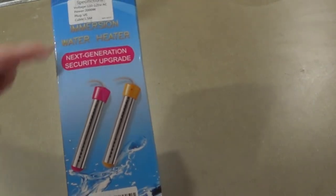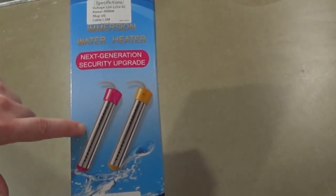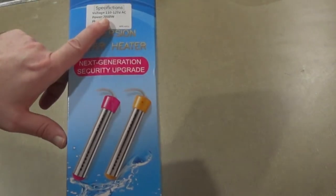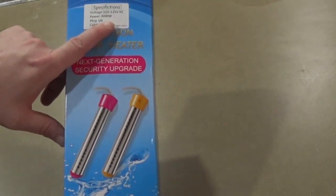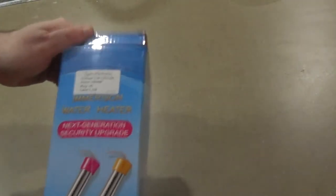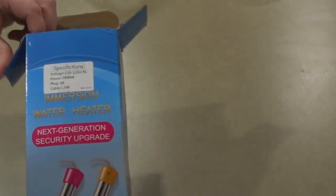I'm getting it for heating up the bathtub while I have no hot water. The reason I bought this specific model is because it's 2,000 watts, so hopefully that'll heat things up faster. It also comes with a digital thermometer, which isn't shown on the box but should be inside. This one was $30 Canadian on Amazon and was on sale.